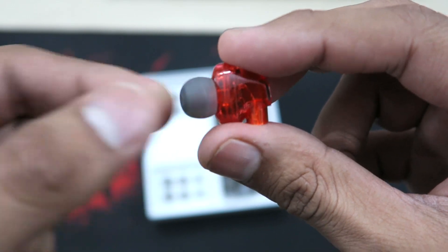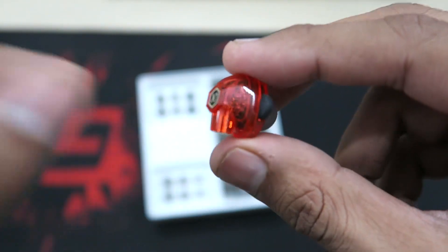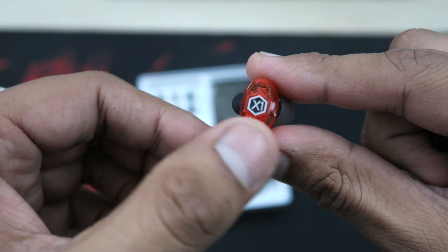They are also Bluetooth. They actually look much better in real life than in pictures. At first, when I saw them in pictures, I wasn't sure they'd look great, but they really look cool in front of my eyes now. I really like the overall design.